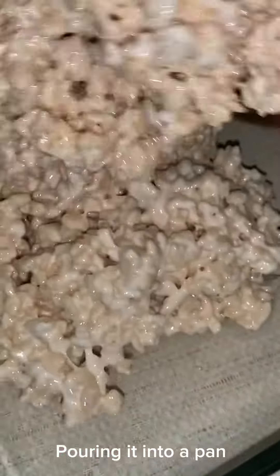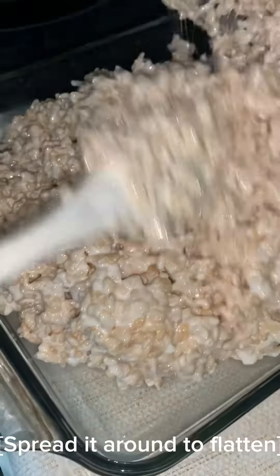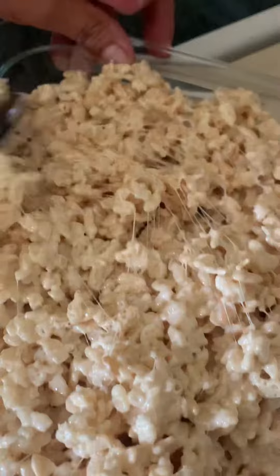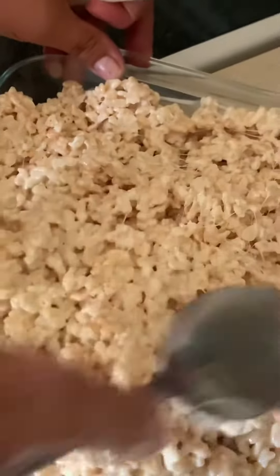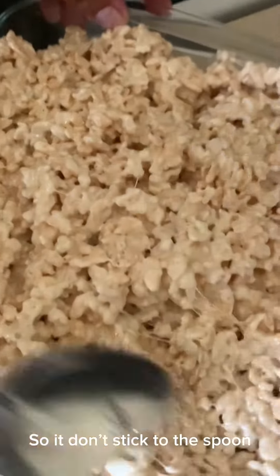Now I'm going to pour it into the pan. Once I get it spread around, I'm going to take a spoon, dip it in hot water, and spread the top to flatten it — but you don't want to press hard on this. I just dip my spoon into hot water and kind of spread it around so it doesn't stick to the spoon.